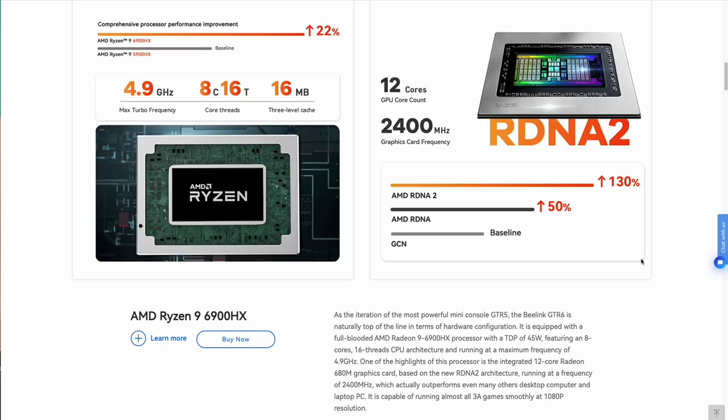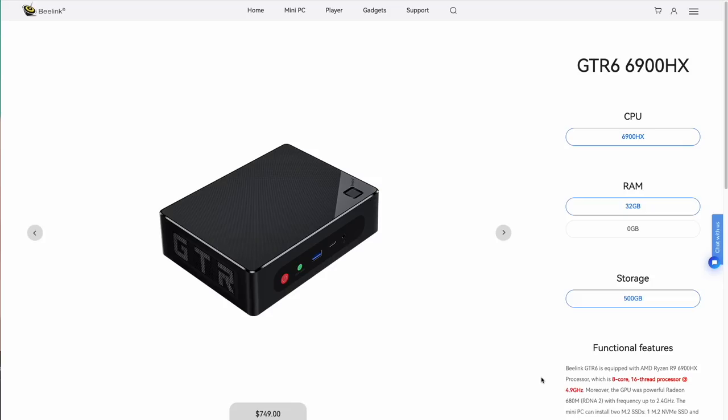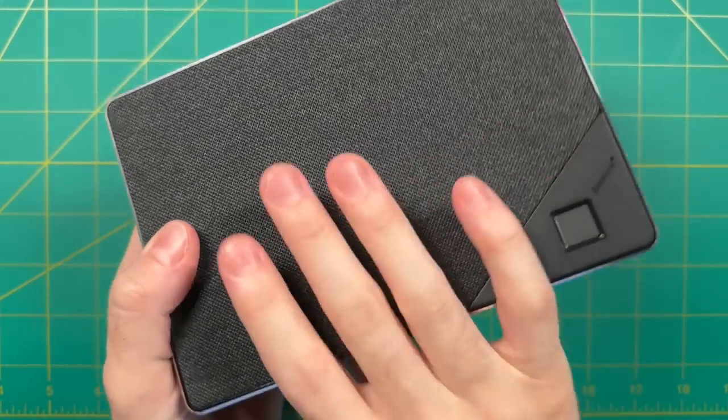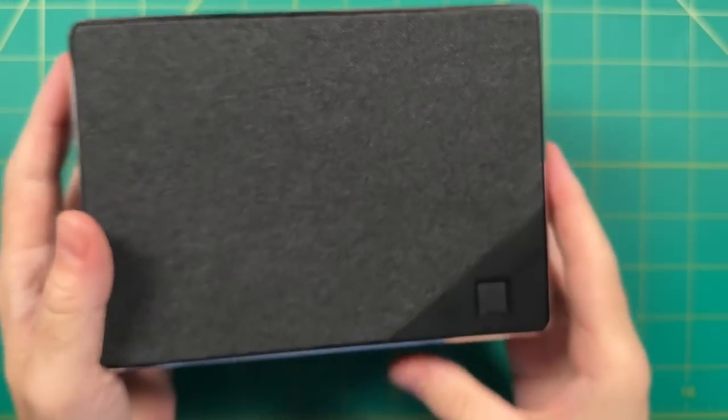By virtue of having that 6000 series CPU we also have updated specs with the other components. For example, this one uses DDR5 RAM as well as PCIe 4.0 for its storage. The review unit I'm looking at today is fully spec'd out with 32 gigs of RAM and 500 gigs of storage, coming in at $750 retail — so definitely not something I'd consider a budget mini PC. But on paper this has the potential to be the fastest and most powerful mini PC that uses integrated graphics, and we're going to run it through the gamut of tests to see if it's worth that price tag.